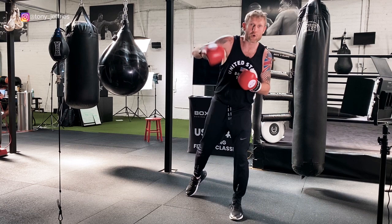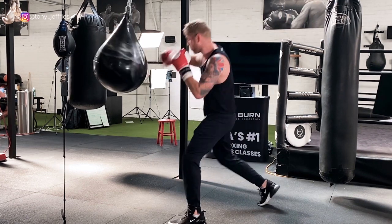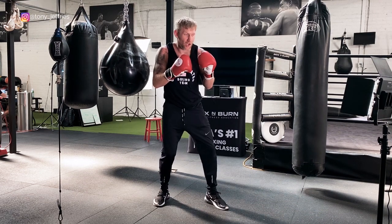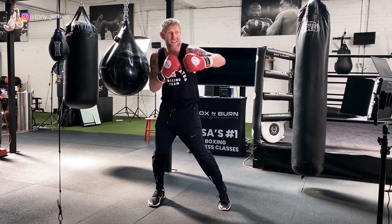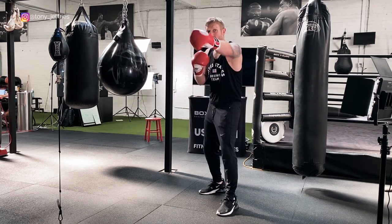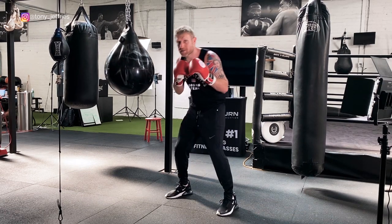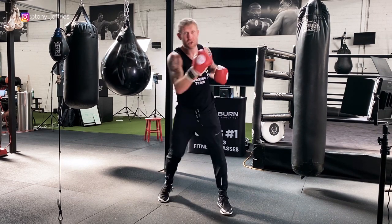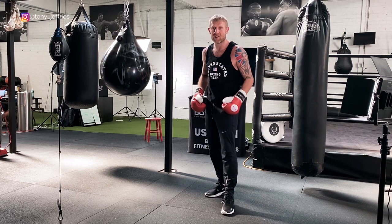This combination: jab, then step to the right to change the angle, come up with the rear uppercut, then the lead hook. The idea is you threw the jab, he's trying to counter with his jab, so you've stepped and slipped — you've taken your head off the center line. Then from there the rear uppercut as his hands are coming back to his face, whack the uppercut.